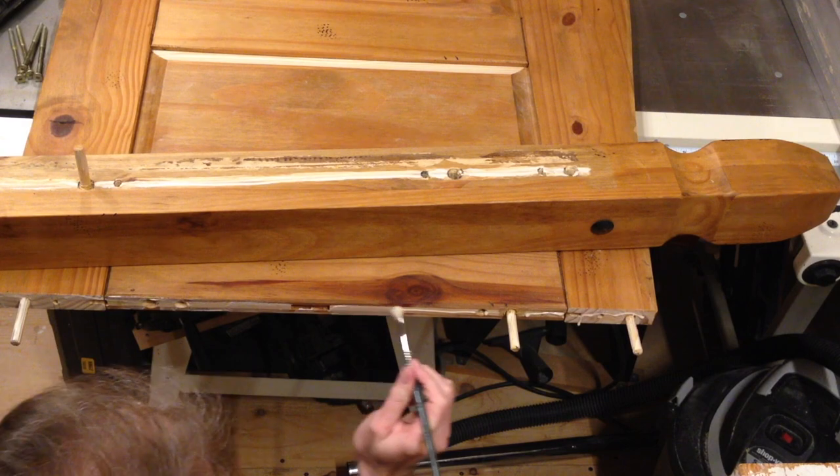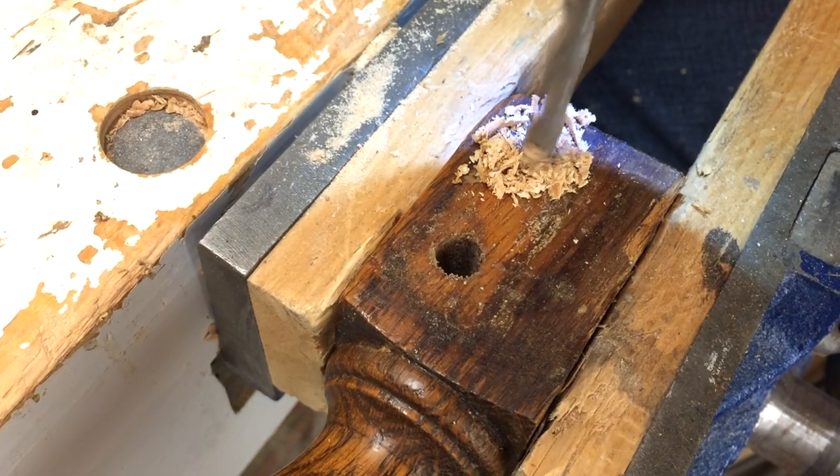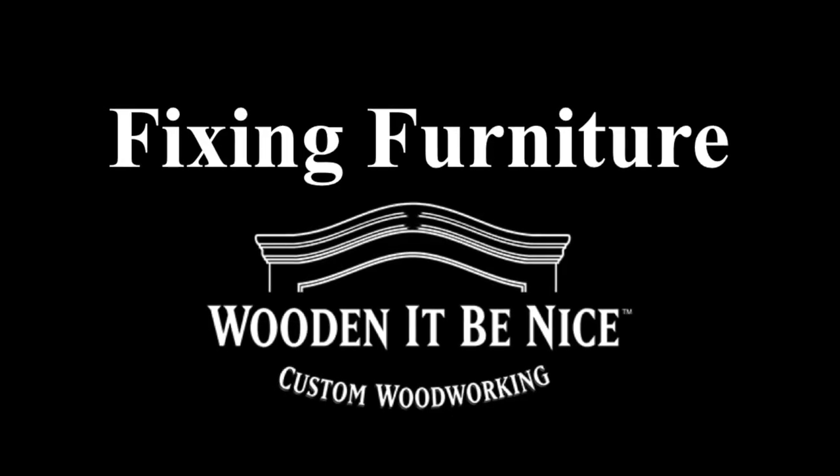As a furniture repair business, we're opening the doors to our workshop to show you the tools and techniques to repair furniture. We give you tips to make your repair projects easier. Let's get into the workshop and start fixing furniture.